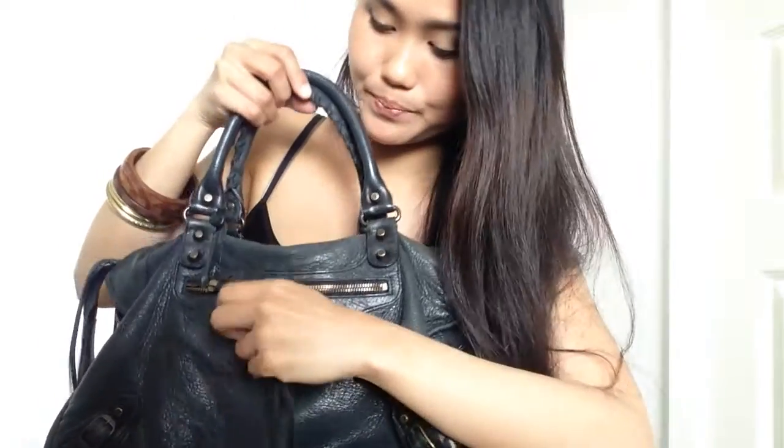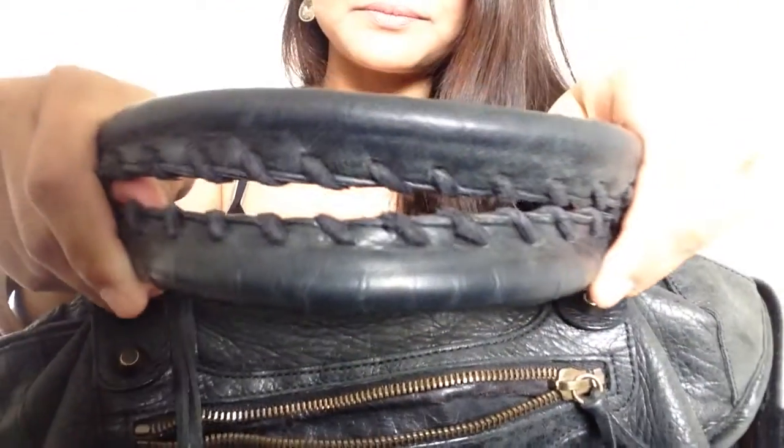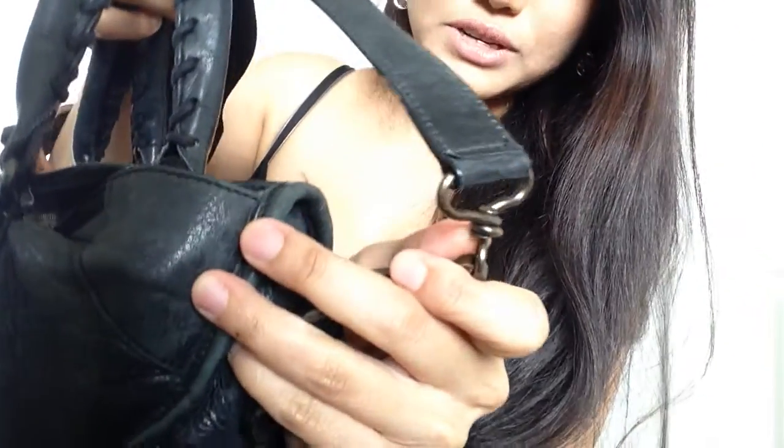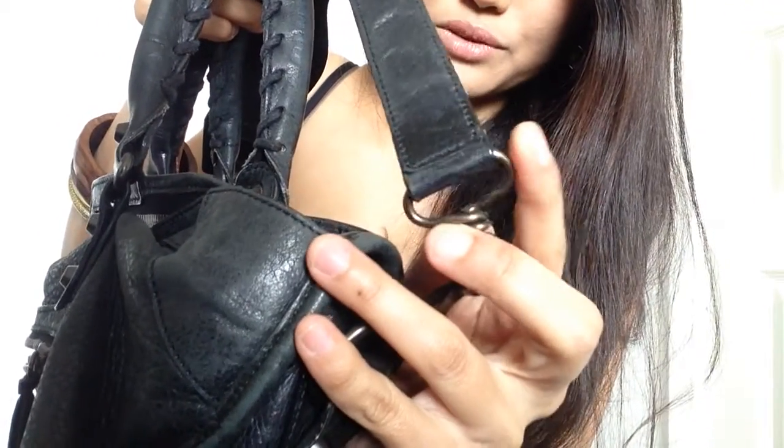In front, there's a front zipper and in there I have my mirror. The Balenciaga mirror doesn't bend because it's like a real mirror — it's really hard. And there's the double strap and the shoulder strap. You also need to look for and check that the hardware is not square-looking; it has to be round-looking.